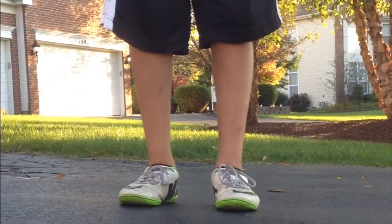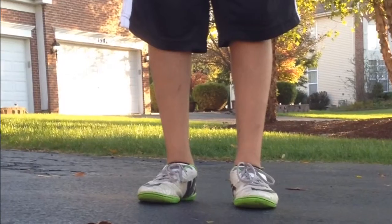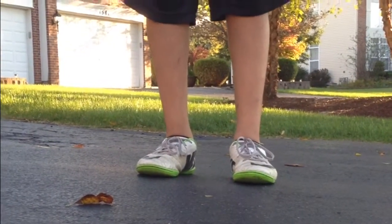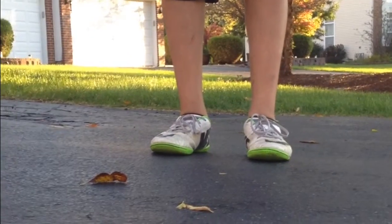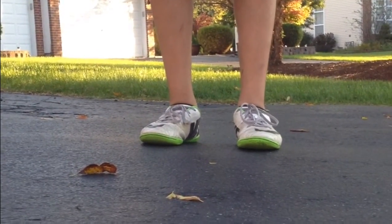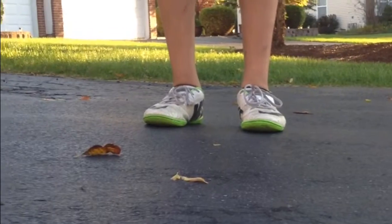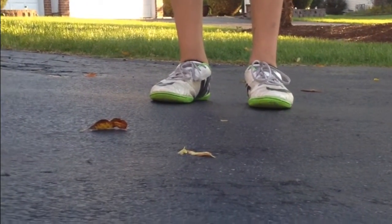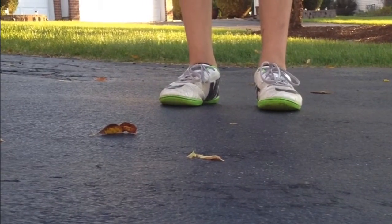Yo, what up? Glow Sticks here. We had nothing better to do because we were partying and then the party got lame, so we came outside on the driveway and now we're just freestyling. We decided to start a new playlist and make it soccer tricks, and we still don't want to give away our faces and identity.